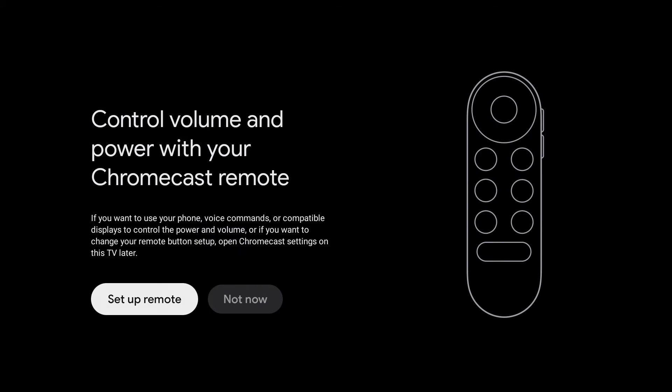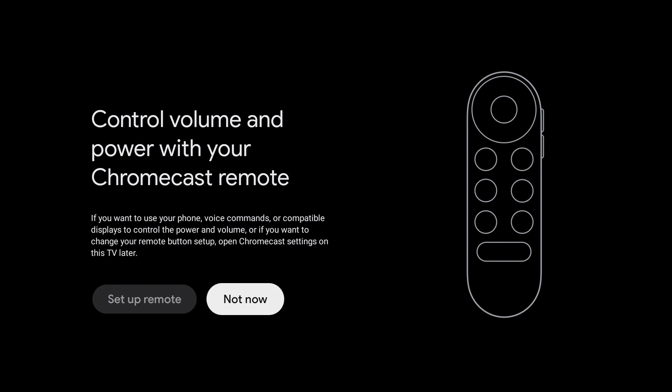Here in this screen, you can control your volume and power with your Chromecast remote, so you'll be able to turn on and off your TV and do volume up and down. I will do this later because I am connected to a monitor at the moment, so we're going to click not now.